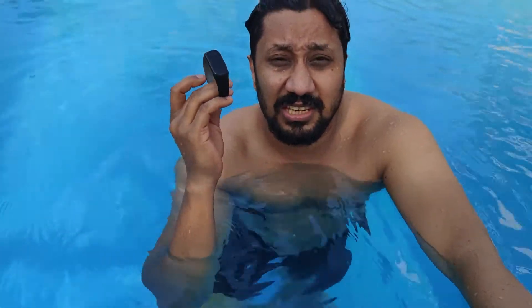Hi guys, back again with another video. This video is going to be a swim tracking test and the water closeness test of the OnePlus Band. It has a swim tracking option, so we'll see what all it can track. Generally, most bands do not have heart rate tracking in the swimming pool because of the water, but this one also has an oxygen monitor.